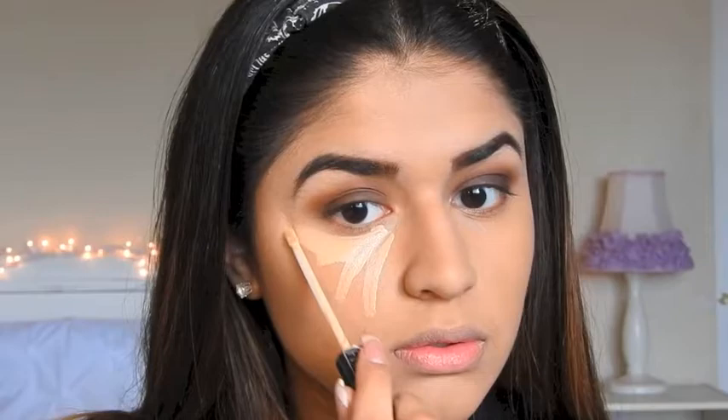After my foundation is done, I'm going to be taking my Maybelline Fit Me Concealer in the color Sand and applying it with that same sponge. Then I'm taking my Sonia Kashuk Brightening Powder with this e.l.f. face brush and just putting that on my face so everything is set.